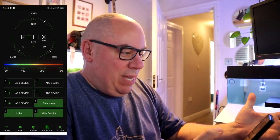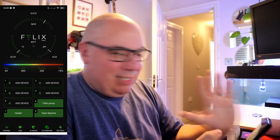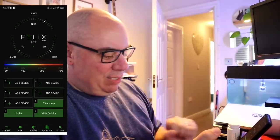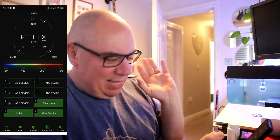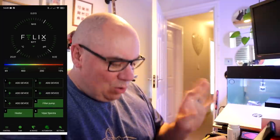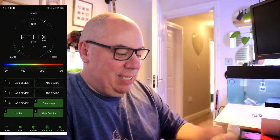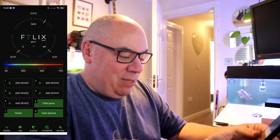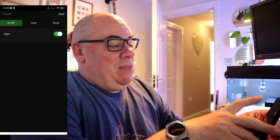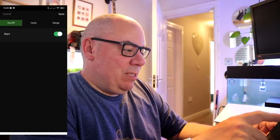So the FelixSmart app — this is the kind of homepage you get. You've got the ammonia readings, your pH readings, and your temperature readings. I don't think they're right at the moment — I think I've got a bit of an issue with my monitor and the guys at Felix are looking at that with me. We're doing some investigations, but in there that's where they will show up. Underneath that you see the light bar which gives some light readings. Then you get your eight plugs there. You get to assign names and turn them on and off — so for instance if I go into Filter, I've got a range I can set, a cycle I can set, and what days I want them to come on and off.